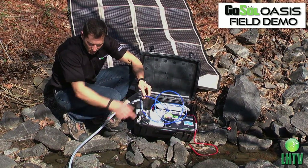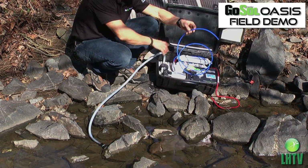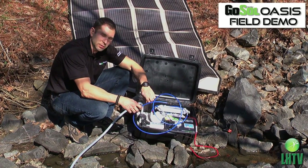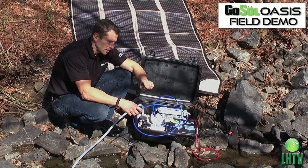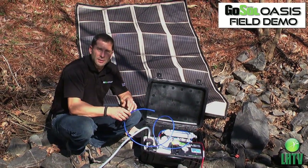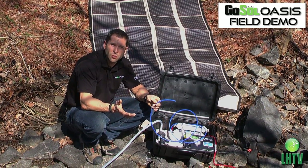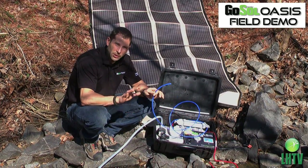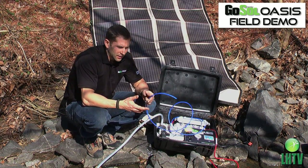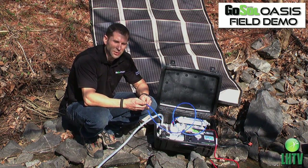Once the system is turned on, the unit will start to pump water into the inlet. It'll go through the system, and once it's primed and fully running, it will start producing clean water out of this hose. This unit, in full sun, can produce up to about 75 gallons a day of freshwater. It can also be used for brackish or brine water, but not seawater. It will strip out all viruses and bacteria, contaminants, dirt, chlorine, heavy greases, oils, and pollutants.